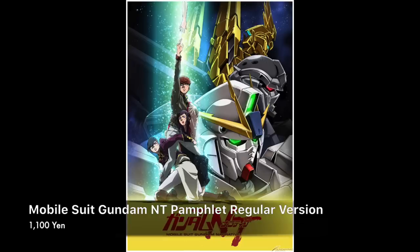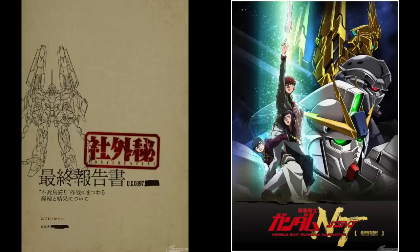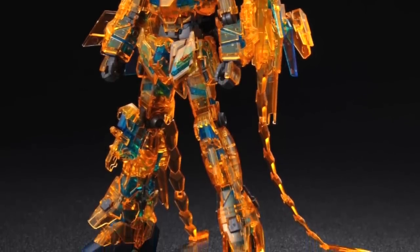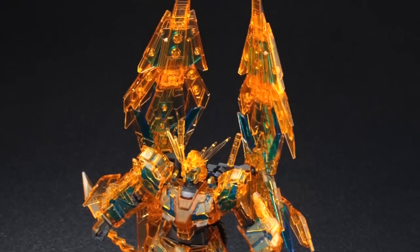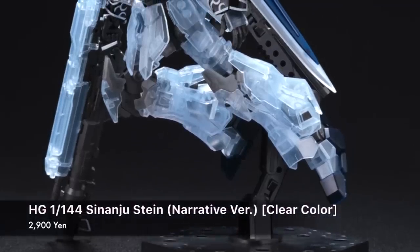With the Mobile Suit Gundam Narrative premiering today in cinemas in Japan, there's also a lot of great movie merchandise and goodies being sold. There will always be special movie OVA tie-ins, and one such item is the FinnX 3 in clear color. I will say that this clear color in orange is not new — we've seen this before in some of the older Unicorn suits. It looks quite good, and I've always liked the box art; the box art for movie tie-ins is usually very nice, and this is no exception.